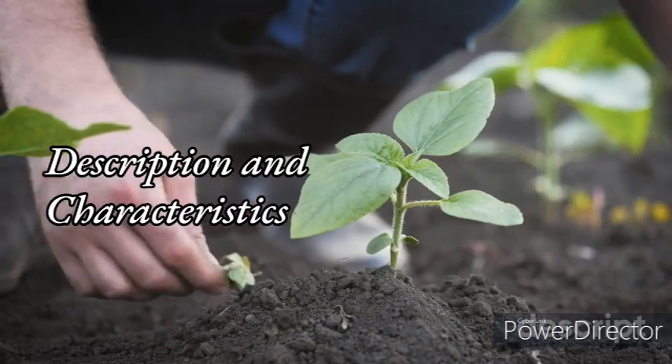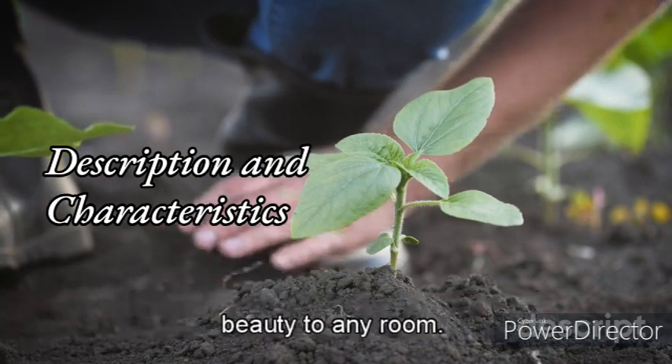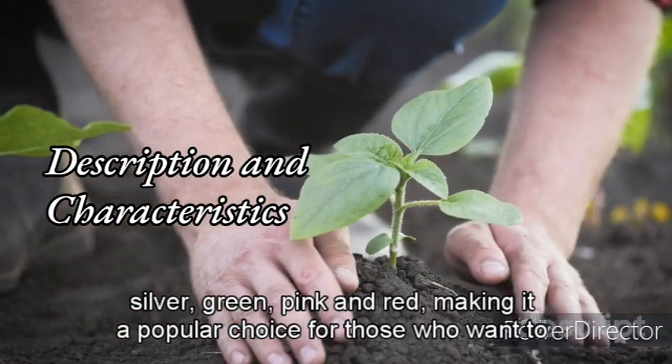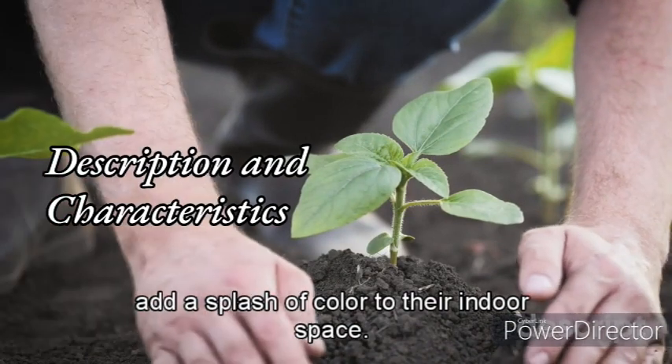Description and Characteristics. Chinese Evergreen is a versatile and easy-to-grow houseplant that can add beauty to any room. Its attractive foliage comes in a range of colors and patterns, including silver, green, pink, and red, making it a popular choice for those who want to add a splash of color to their indoor space.